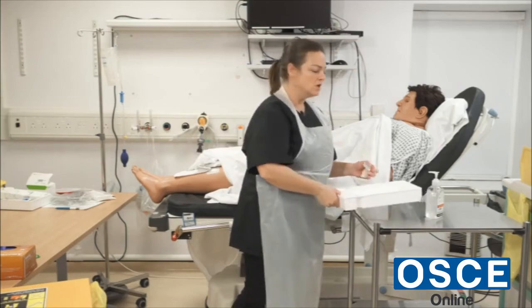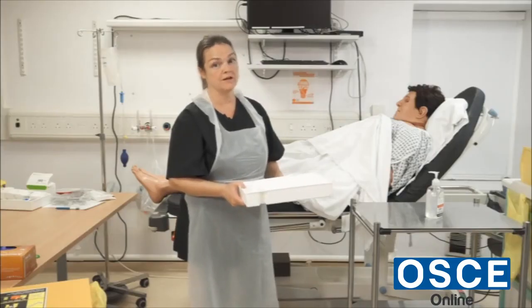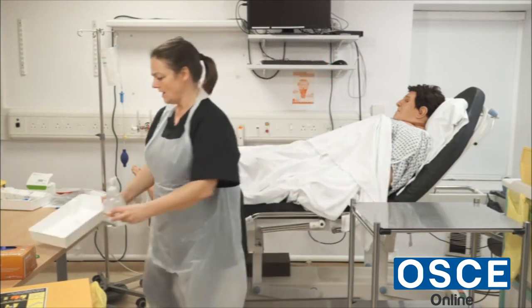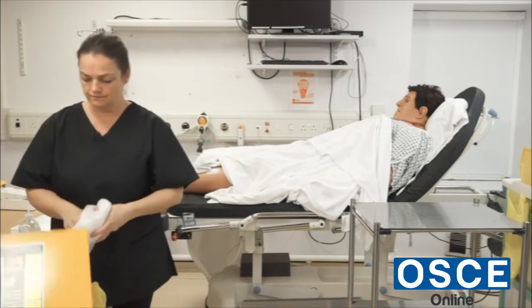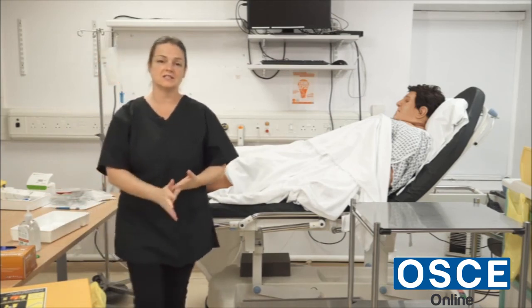Drinking plenty of water — two to three liters of fluids a day — is a good idea, and gentle exercise is also good. You should pass urine quite normally. I'll give you the buzzer and go and write this up in the nursing notes, then come back and check on you in an hour or so to make sure you've been drinking and have been able to pass urine. I would gel my hands, clean the tray, and document in the nursing notes that I've removed the catheter, the time, and that I've encouraged fluids. That is the end of the procedure.